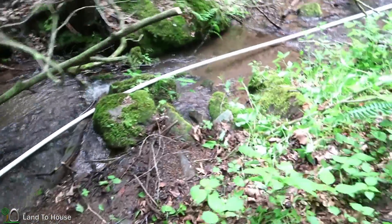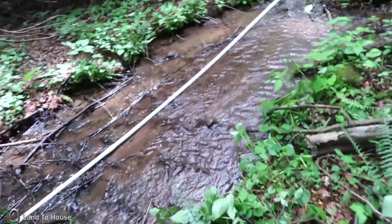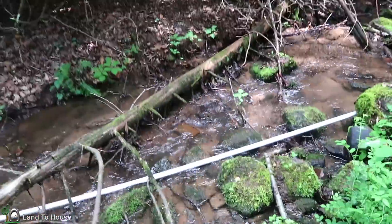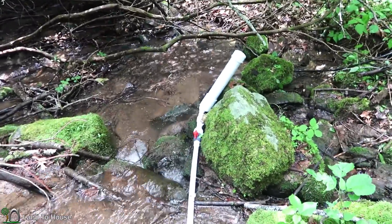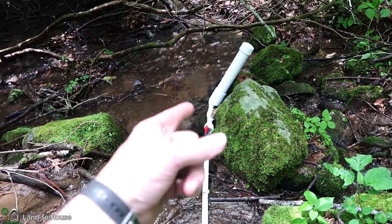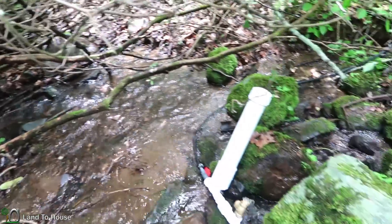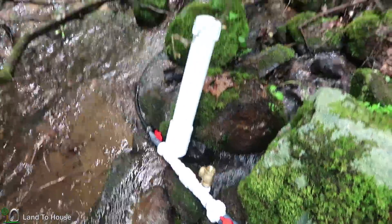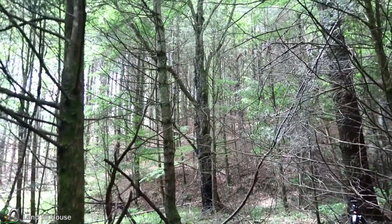Eighty feet of one-inch PVC is laying in the creek. This pipe is flexible enough that it can be snaked around some of the rocks and other obstacles. Now we only had enough pipe to reach this point here, and as you can see, it's highly inefficient to have the pump leaning over in both this direction and forward. So later on, it will be moved further down the creek into a more permanent location. But it is clicking away here, and then it travels up 300 feet of poly pipe and goes all the way up to the top of the hill.